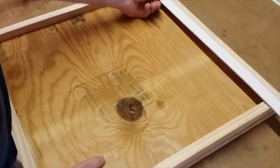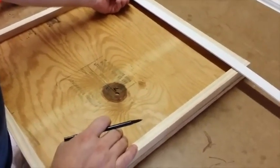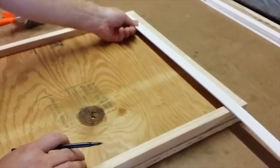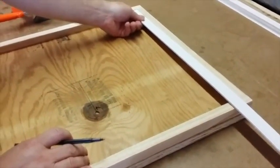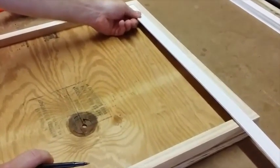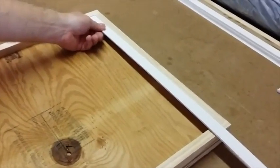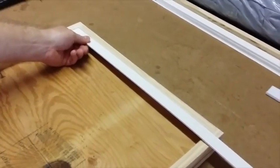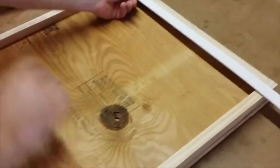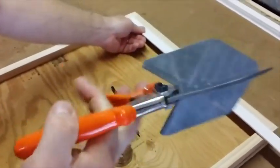Okay everybody, here is a sample that the customer asked me to do for him to show to his client. I'm going to at the same time teach you how to cut and mark everything. So what you need is a pen and this wonderful cutter.